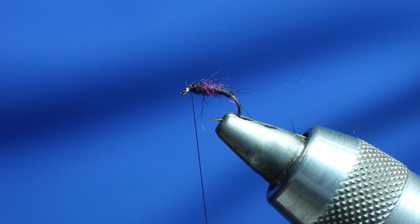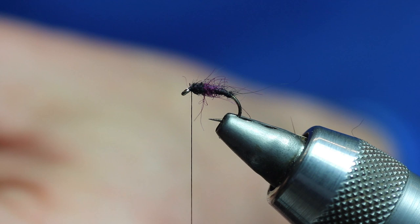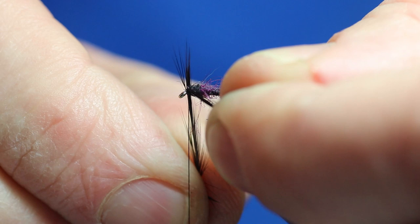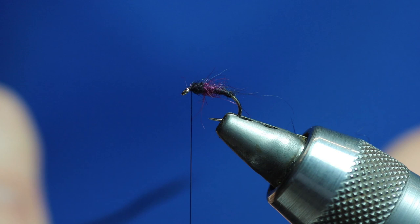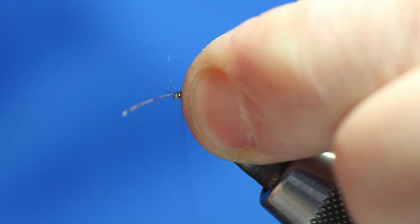The next thing we want to do is get a hackle — one that's going to give us a nice stiff bit for the fly to sit on. I've got a hackle there and I'll always give it a wee check just to make sure. So we're going to catch that in — one, two, three, four, five turns — then cut the stock away.